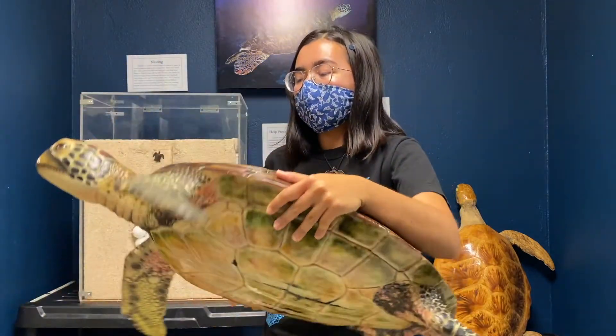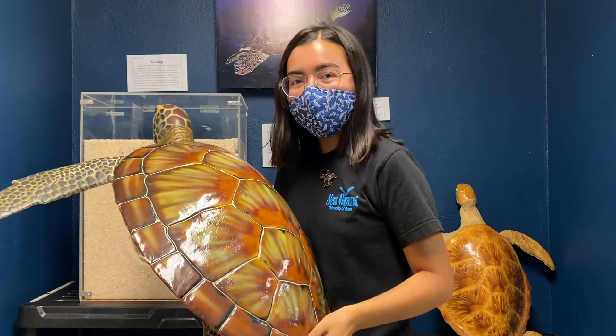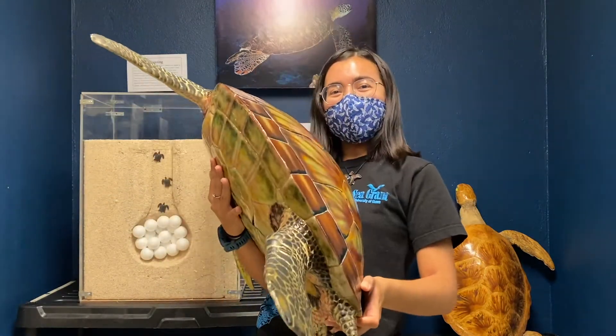Lastly, we're going to look at Ha'ani's little baby tail. Can everyone wiggle their butts like a sea turtle? Great job everyone!